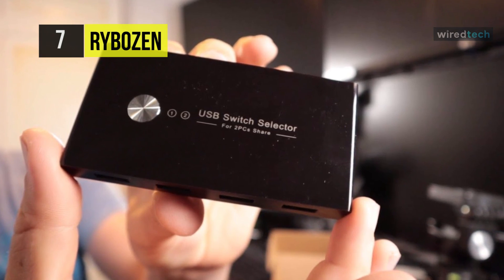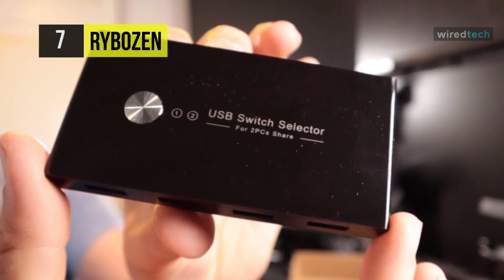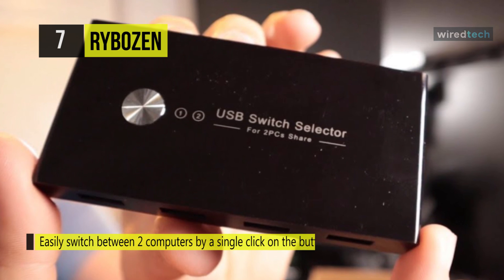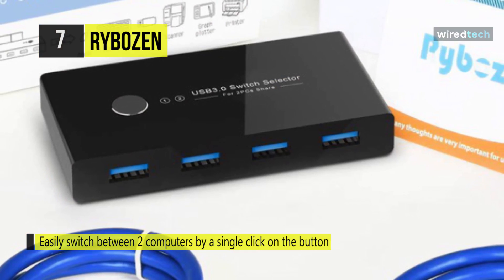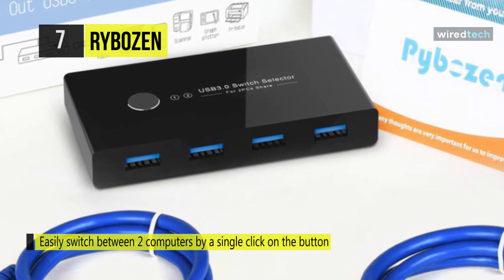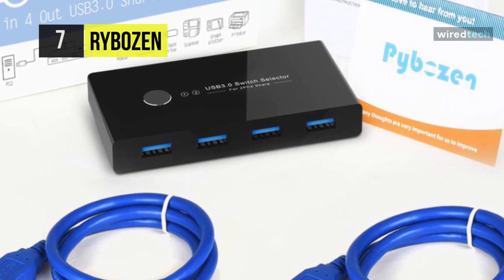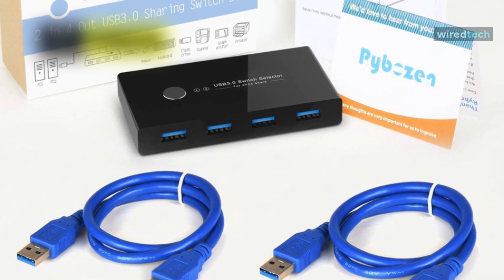It has an LED light indicator so you can easily switch between two computers with a single click, with LEDs indicating the active computer. When using a high-power USB device, an external 5-volt adapter is required. No external adapter is required for discretionary power, optimizing its compatibility with more devices such as HDD, digital video cameras, SSDs, and much more.